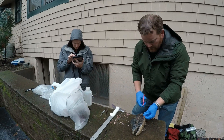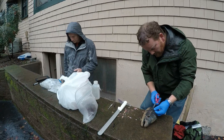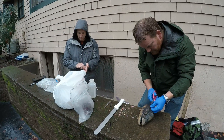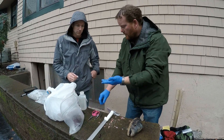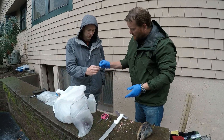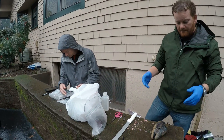We collect a little genetic sample — try to look for the tissue that's in the best shape. This looks pretty good. We collect a little one-centimeter square and put it in blotter paper to dry it out, keep it from rotting, basically.